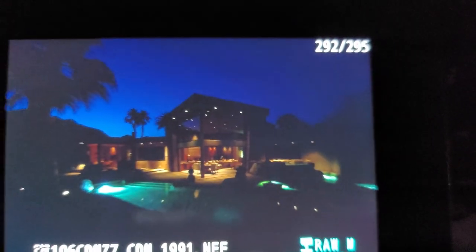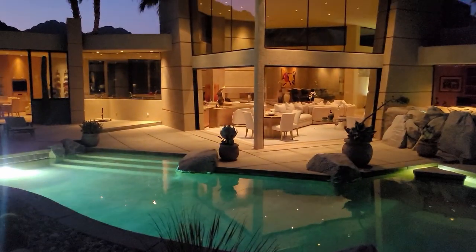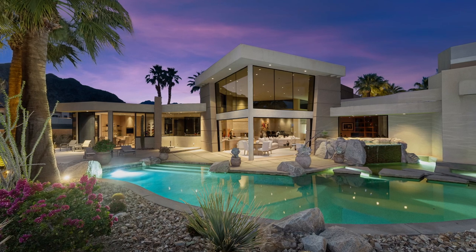I'll show you what I got here. There's the left side, right side — those are my two flash frames. And there's a nice exposure for the interior. Those will be hand blended to make a hopefully killer twilight of this killer house. Thanks for watching.